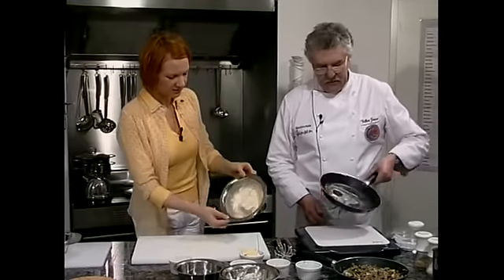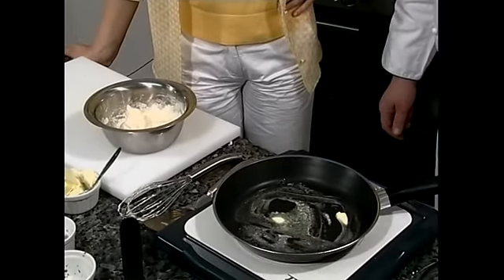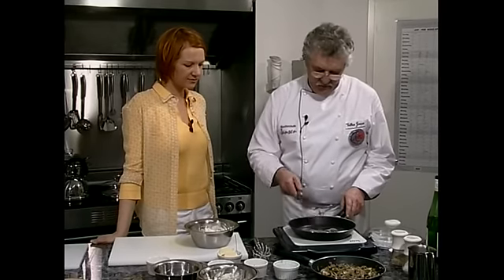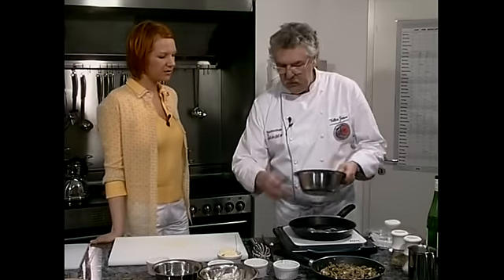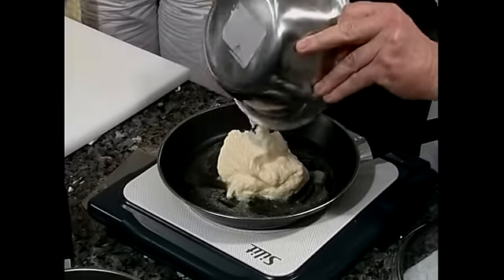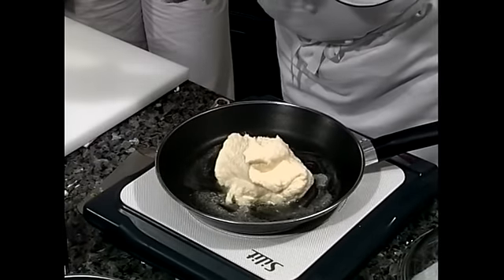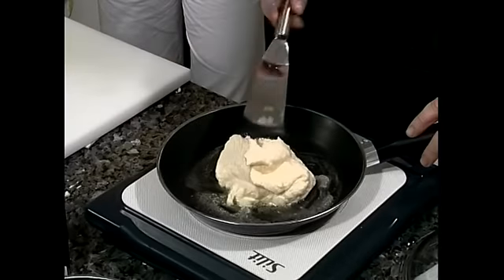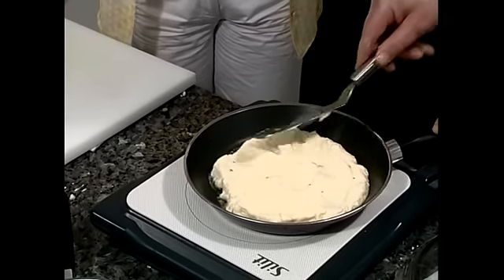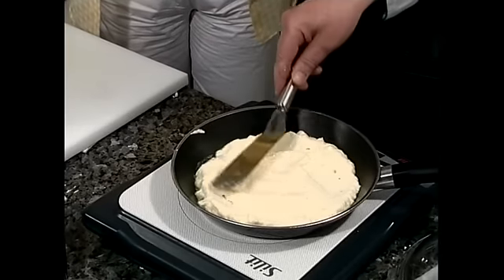Wir lassen die Butter nur schmelzen und verteilen sie. Das kommt jetzt einfach so da rein. Wir streichen die Masse und bringen sie in Omelettform, schön glatt streichen, damit wir ein richtig schönes rundes Omelett kriegen. Sie sehen, wie dick das ist — das soll auch so bleiben. Dann geben wir den Deckel drauf und lassen das bei milder Temperatur garen. Die Temperatur habe ich ein bisschen runtergeschaltet.